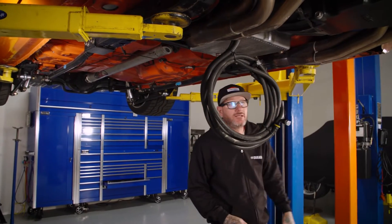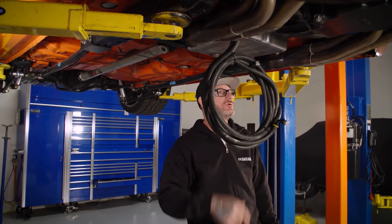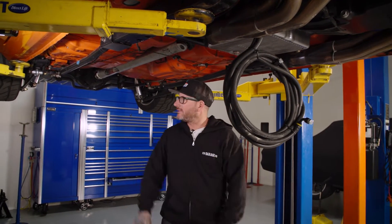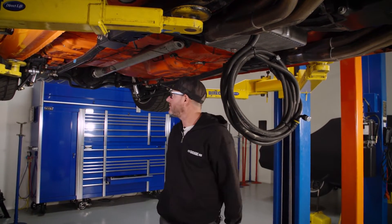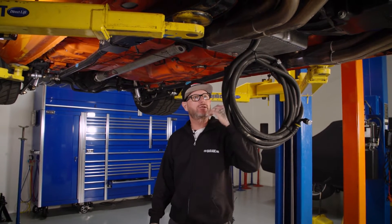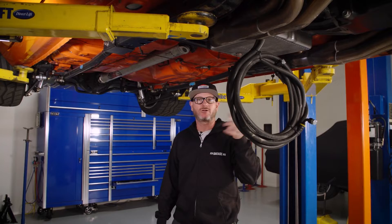I've already started the disassembly. Got the cooler lines out, torque converter bolts out, shift linkage, and I pulled the exhaust from the headers back. So I'm going to get the driveshaft going and get the crossmember out so I can lower the transmission and start unbolting it.